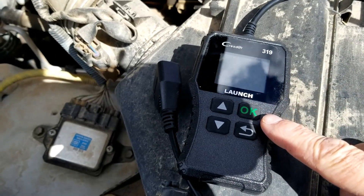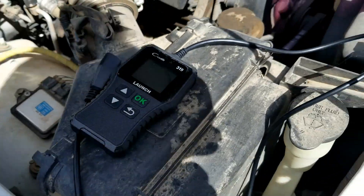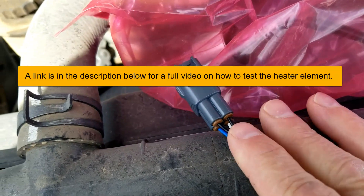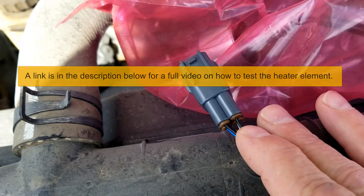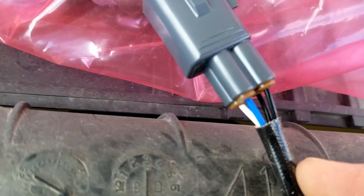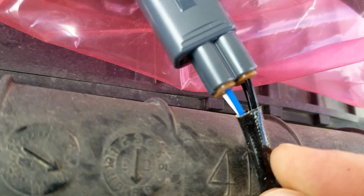I'm going to show you how you can use a low-cost OBD2 scan tool to test the oxygen side. There's also a heater side to these, and the way you go about testing the heater element inside of them is you just find the same two colored wires. Right here, these two black ones — that's going to be for the heater element — and two mismatched ones, this white and blue one, that's going to be for the oxygen sensor.